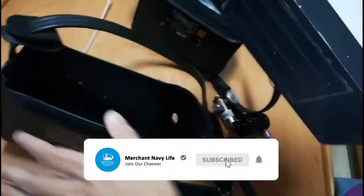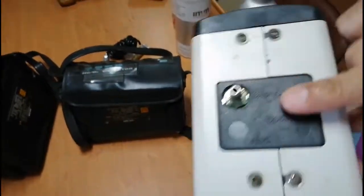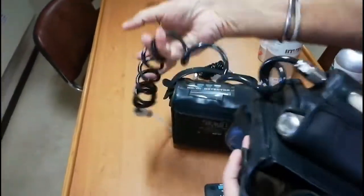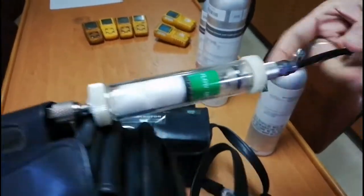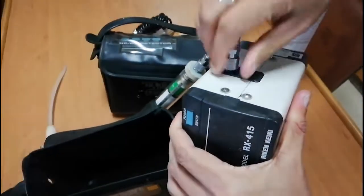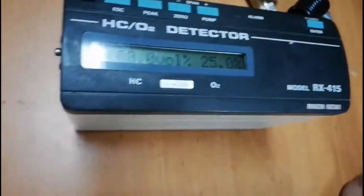I will take the device out of its cover. This is the Raycon RX415 hydrocarbon oxygen gas detector. Here you can see the sample output and the sample inlet, along with the probe where samples are taken in. You can see the filter here — we have two filters and both should be clean. This is also where we connect the sample hose in normal operation.